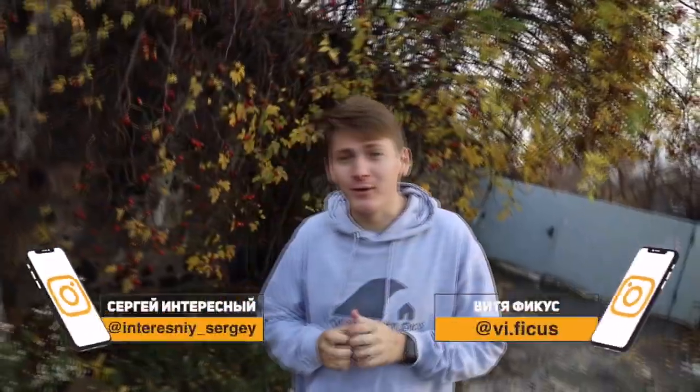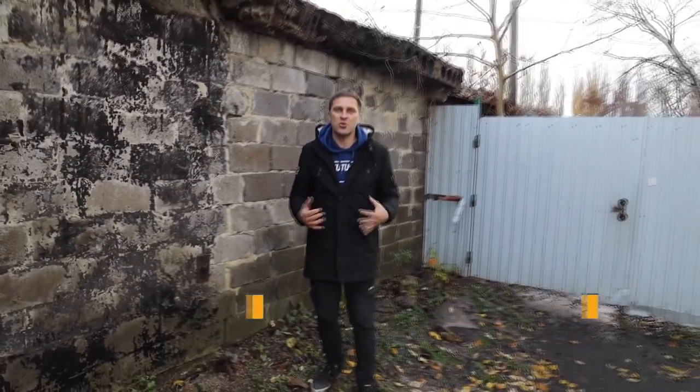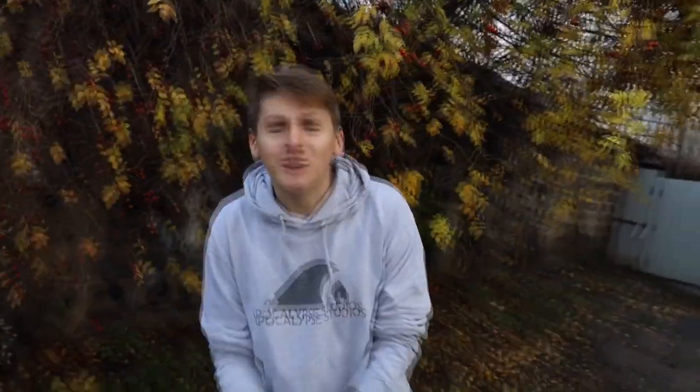Hi guys, you're watching Interesting and Ficus. In this damp and gloomy weather, we really lack bright colors. Imagine if we dye all our clothes so we can walk around the city in them. Today we'll try to dye our clothes in an unusual way, using spray paint and water. Every second person who watches this video is not subscribed to our channel, so make sure to subscribe by clicking the red button below.